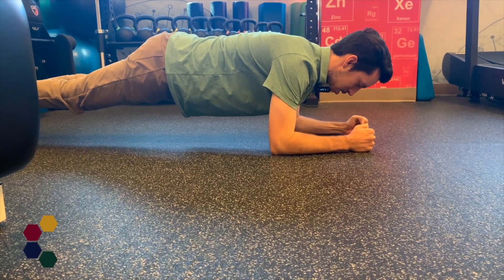Benefits of a plank include building core strength, which can be very helpful for everyday activity and just holding your body up, as well as potential benefits for spine health.